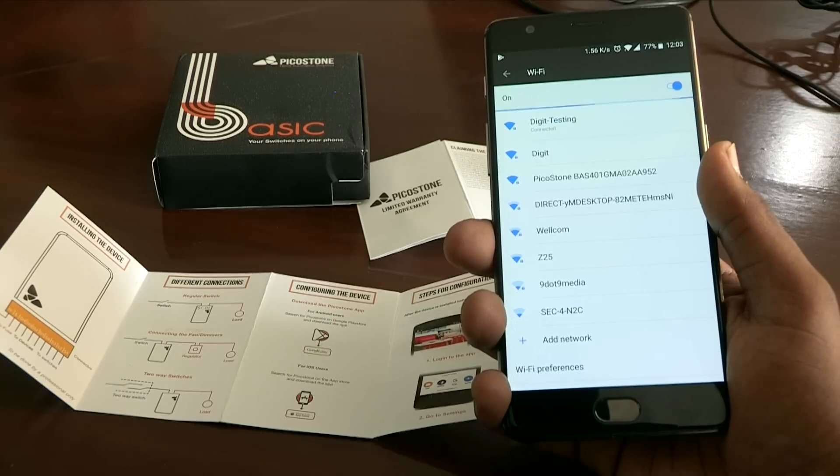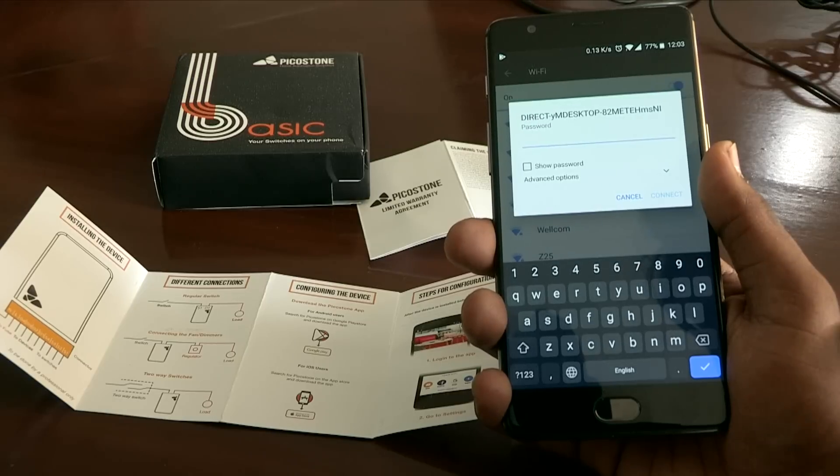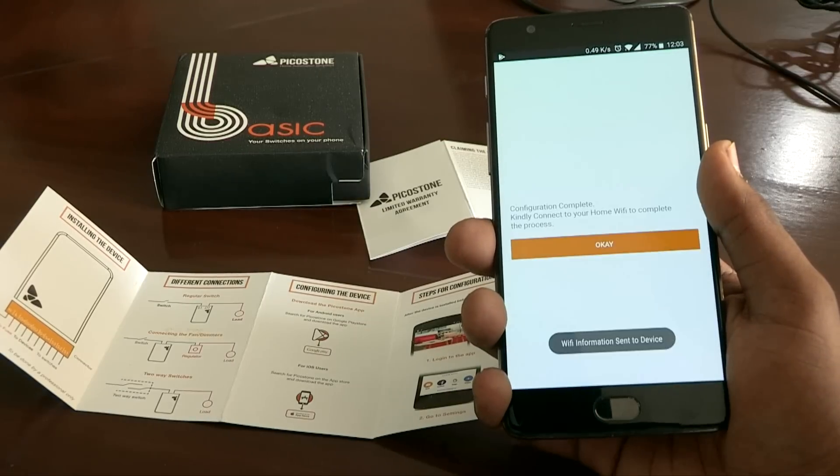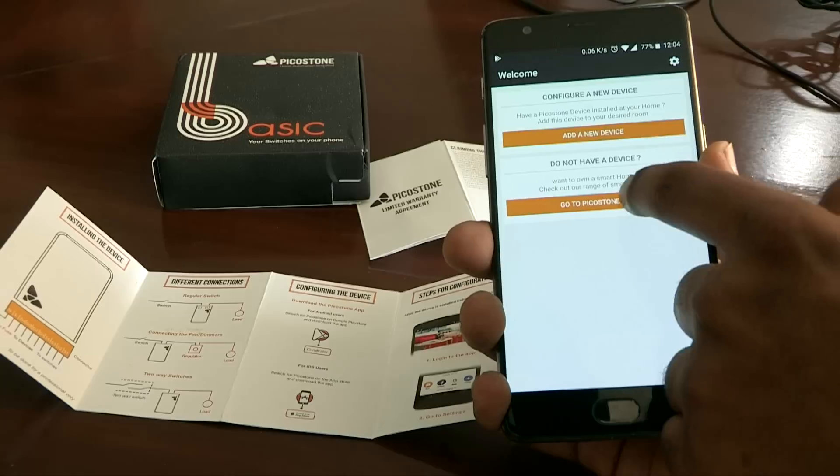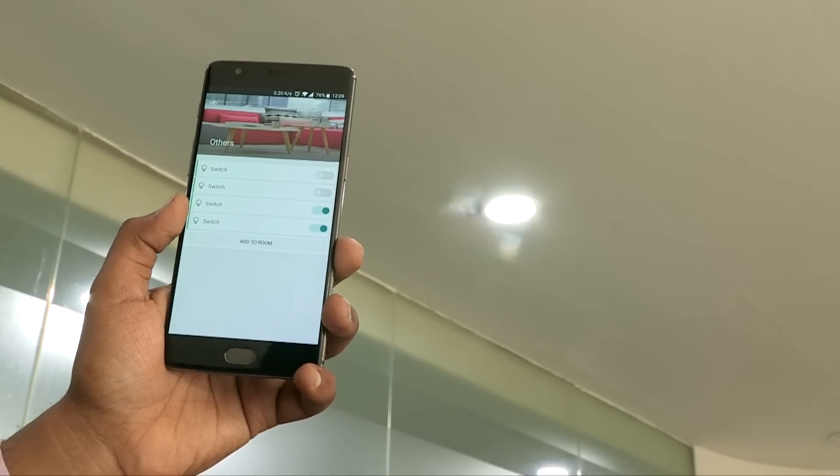Once installed, you need to download the Picostone app on your smartphone. You will have to switch off mobile data and connect via Wi-Fi to the Picostone device. After following the on-screen instructions on your phone, you are ready to control your house with your smartphone.